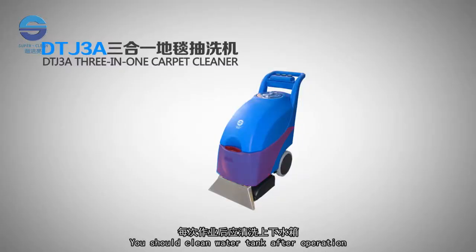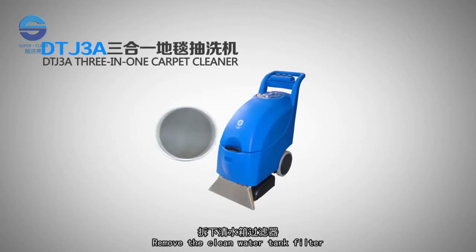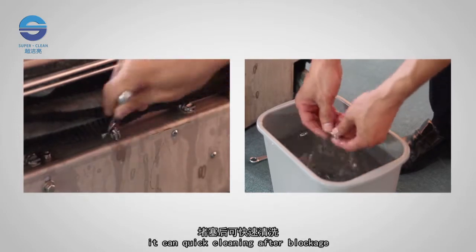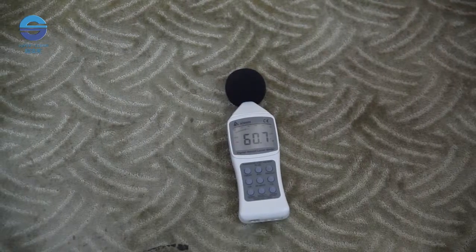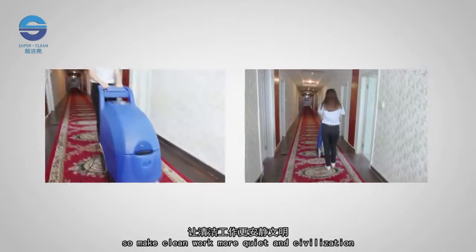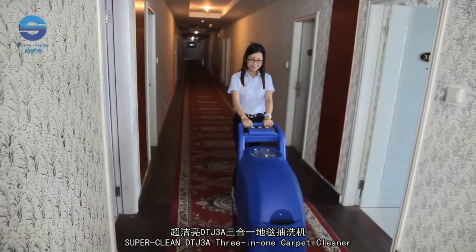You should clean the water tank after operation — drain the clean water from the tank, remove the clean water tank filter, then install and reset the filter after cleaning. Dismounting the nozzle filter is convenient; it can be cleared after blockage. The fuselage uses a mute design and its working noise is below 65 dB, making clean work more quiet and civilised. SuperClean DTJ 3A 3-in-1 Carpet Cleaner.